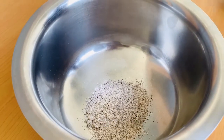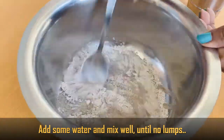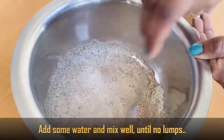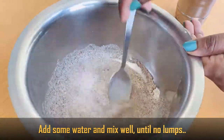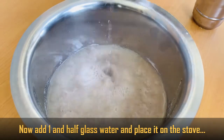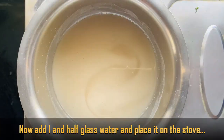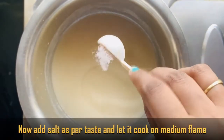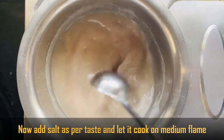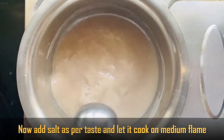First, put 2 teaspoons of Ragi Pindika. Put a little bit of water and mix to avoid lumps. If you want, add 1 and a half glasses of water. The batter will be thick, so cook on a medium flame.